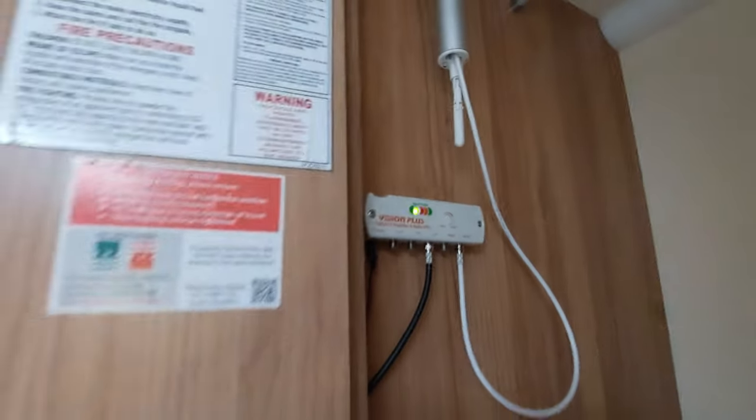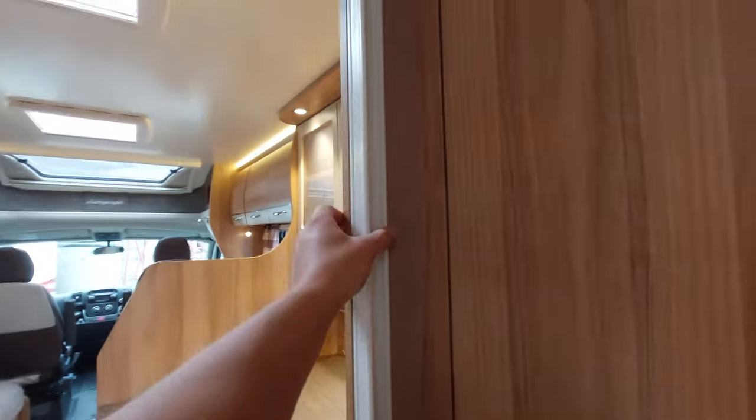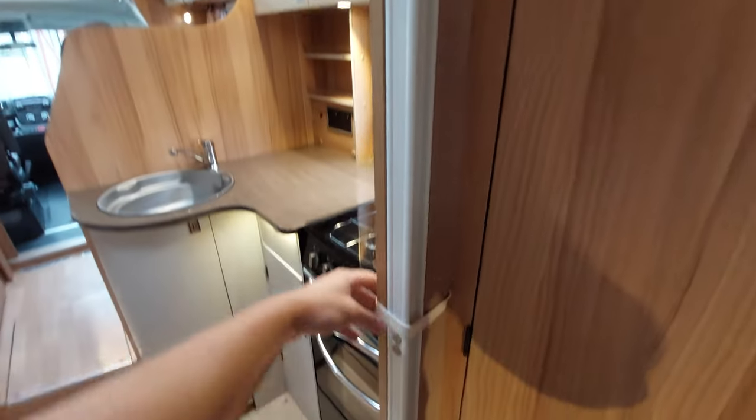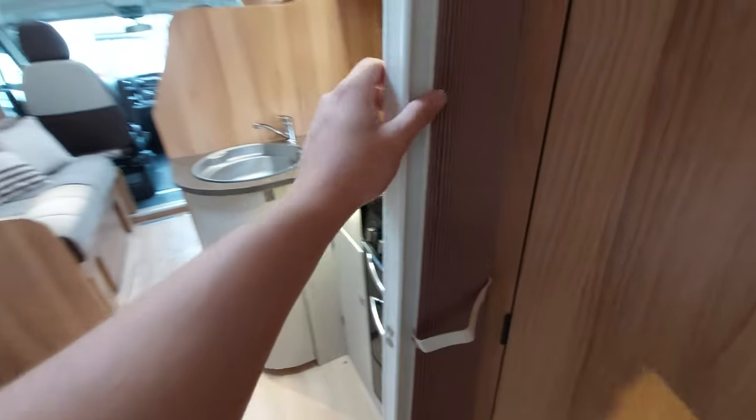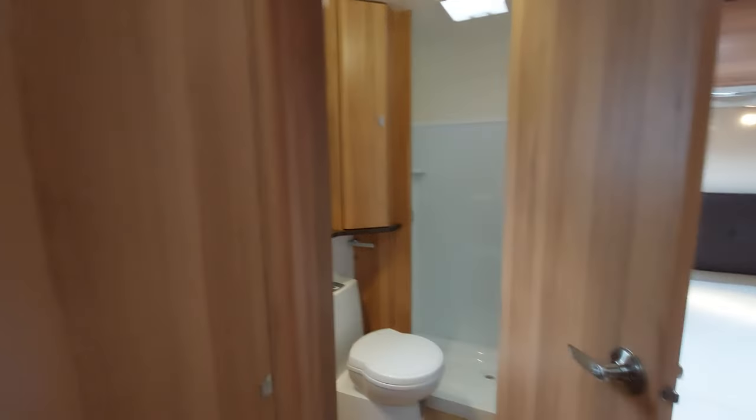To divide the front from the rear, you've got this slide-out blind that pulls out - it's a concertina blind which connects via magnets and gives you a little bit of privacy from the front to the rear in the bedroom area.